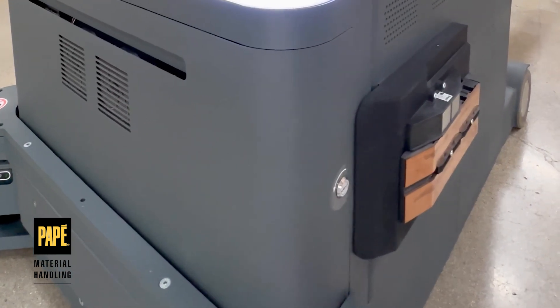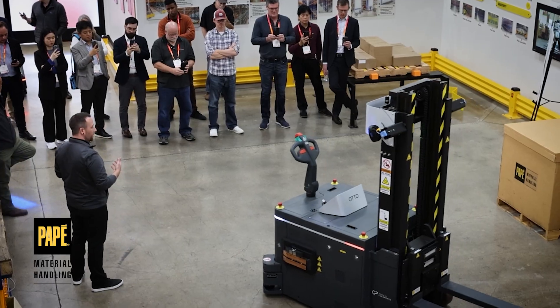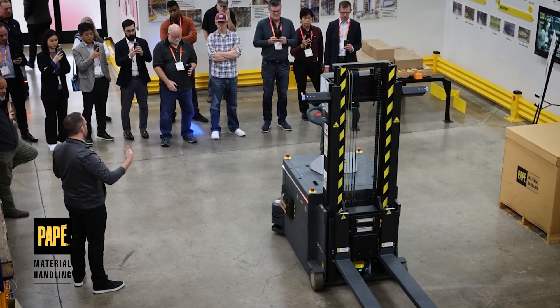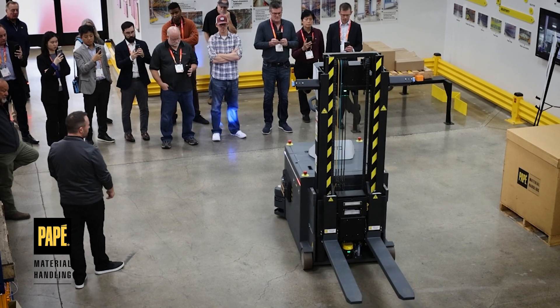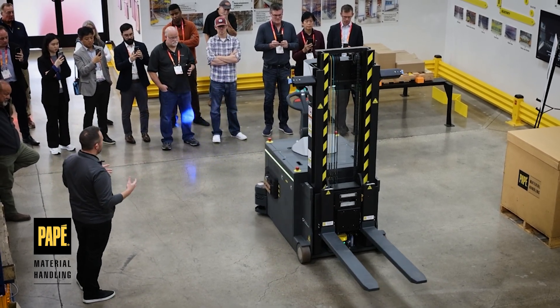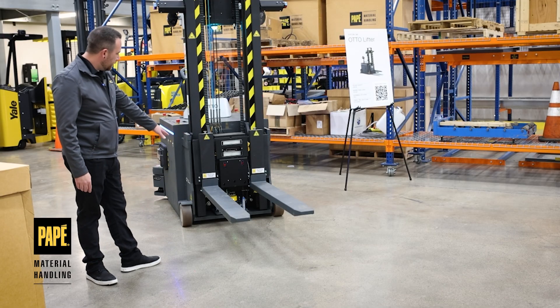You'll see two cameras right here, and there's one on each side that covers that area as well, giving it a full 360-degree view. We also have front and rear blue lights for added safety when traveling in lanes, alerting human pedestrians or other forklift operators in the warehouse.